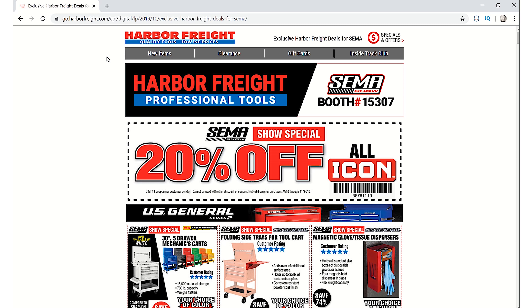Hey, what's up guys. Last night I shared a coupon on my community page on YouTube showing the new 20% off any Icon coupon, and it's specifically for the SEMA show that's this week. I got to investigate it more and there's a lot more coupons, so I figured we'd shoot through some of these now. There's even some new items on here that we can look at as well.